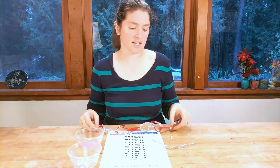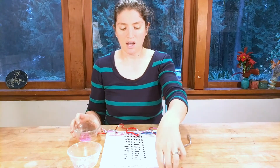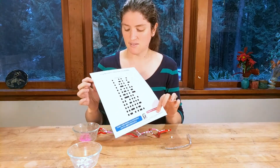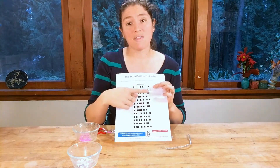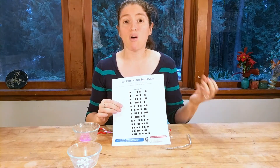What you'll need for this project are pipe cleaners and either perler beads or pony beads, whatever works best for you. You'll also need a printout of the binary alphabet, which you can find online in our mini maker activities — you can download it for free. It gives you what the binary code looks like for all of the letters in the alphabet, and it's a fun way to start learning about binary code.